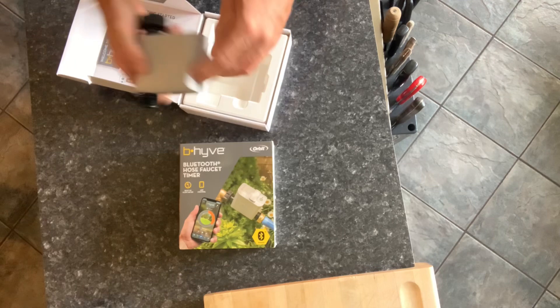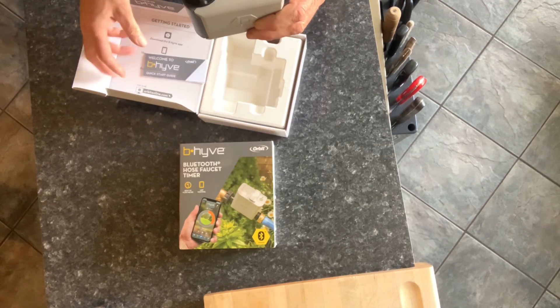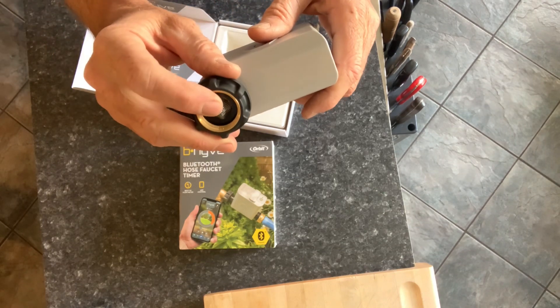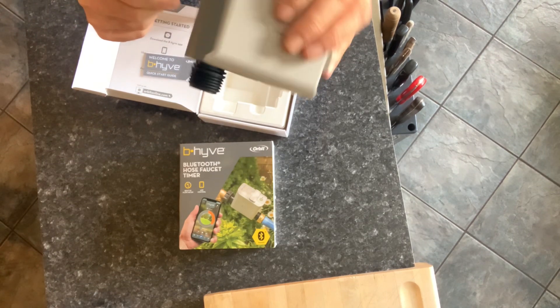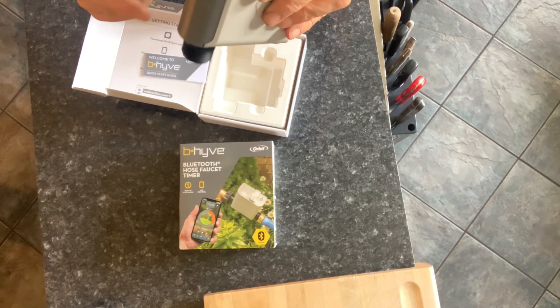We're going to open the B-Hyve controller from Orbit and see what's in the box. Pretty simple: the controller itself, a very fine manual that we basically don't need. There's a filter at the entry of the controller so no debris gets stuck into the electrical valve inside. The valve is also controlled by pressure, which we're going to set up in the app.